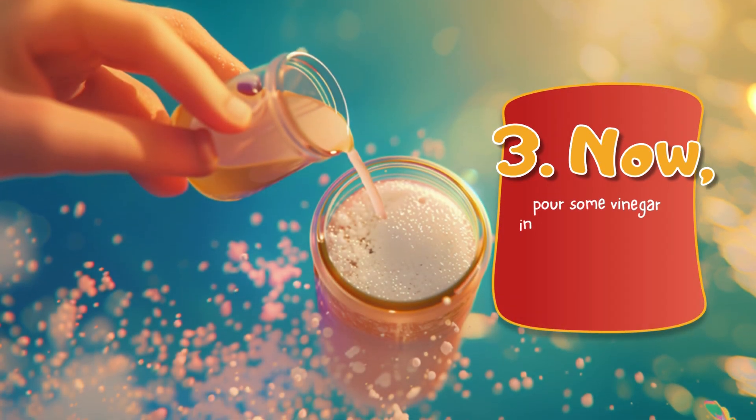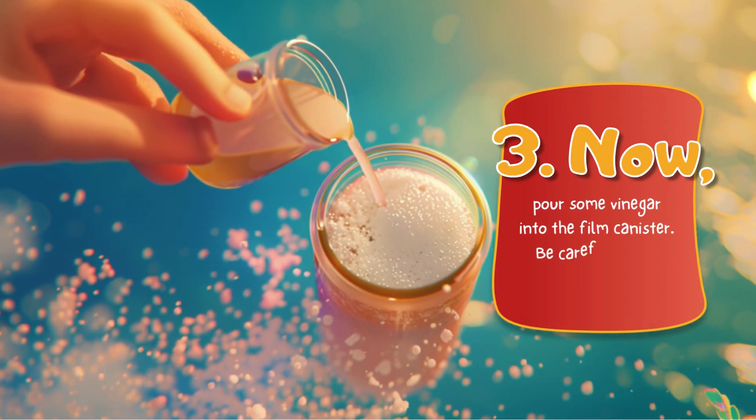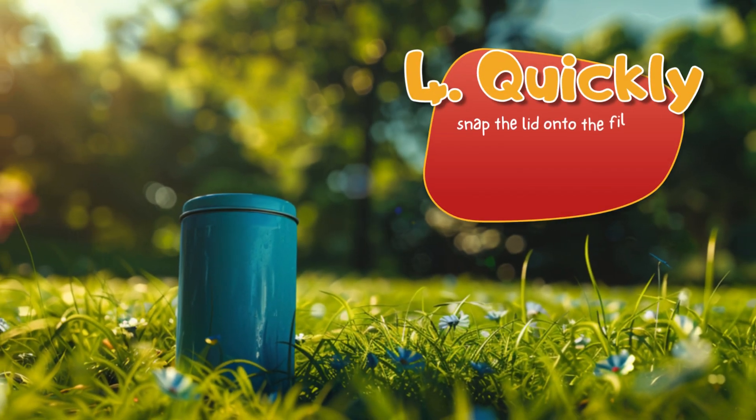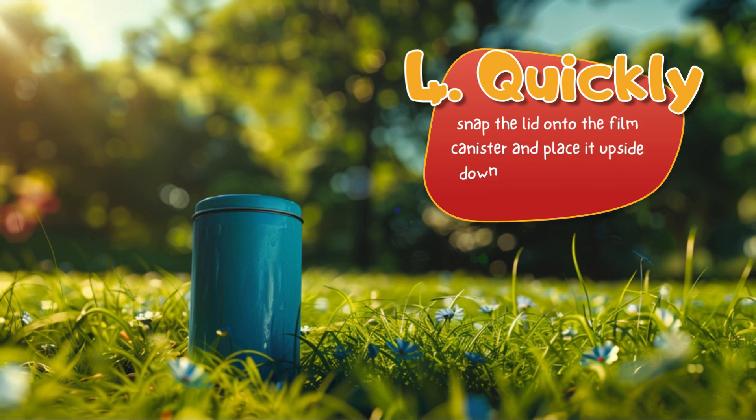Third, now pour some vinegar into the film canister. Be careful not to spill any. Fourth, quickly snap the lid onto the film canister and place it upside down on the ground, lid side down.